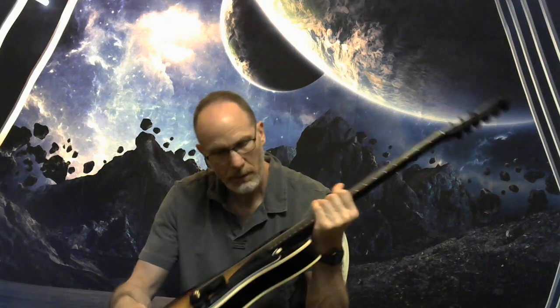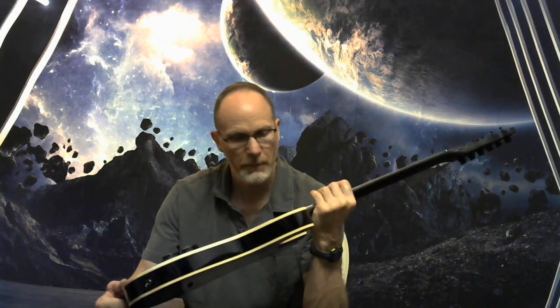Starting with the headstock, we've got Geiger Professional Black Locking Tuners with an 18 to 1 gear ratio. Got a rolling black string tree, maple neck with a rosewood fretboard, and 22 medium jumbo frets.